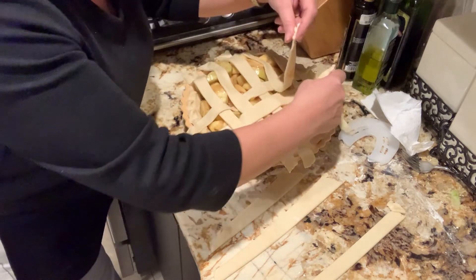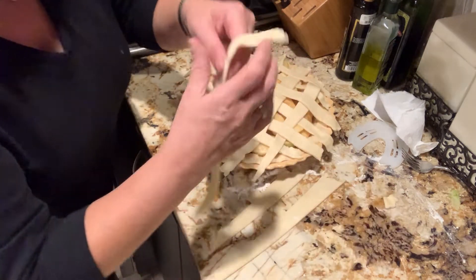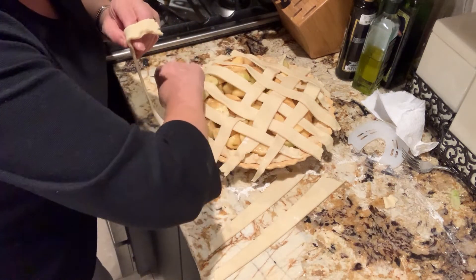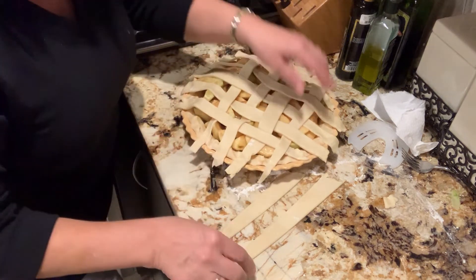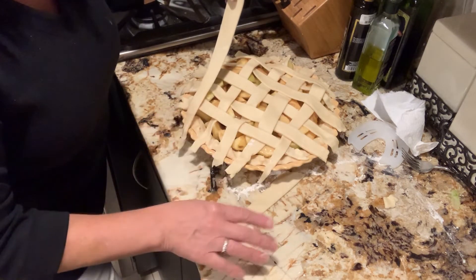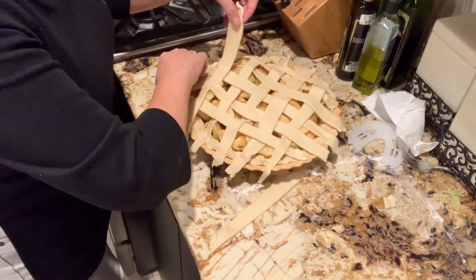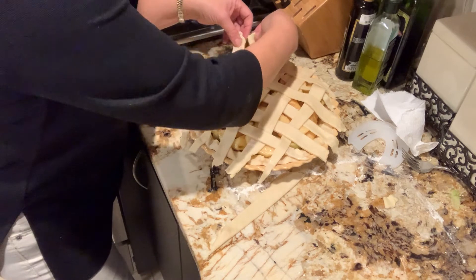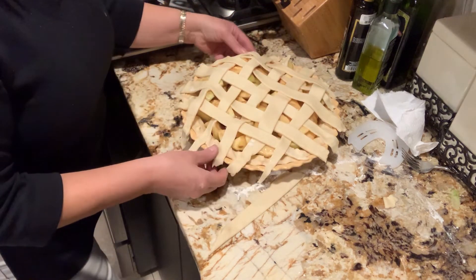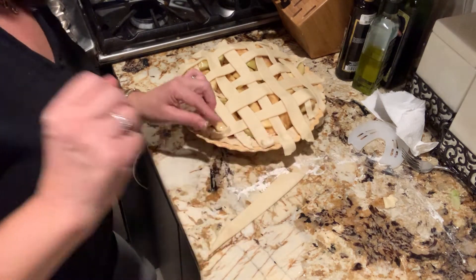We're going to take one egg, beat it, and do an egg wash over this. It goes really quick. Isn't that looking beautiful? You can take whatever's left over, roll it out, and use a little cookie cutter to make fancy little things. In fact, I think I did little stars over it — that really threw my sister off. I'm going to go around it again and make it look pretty.